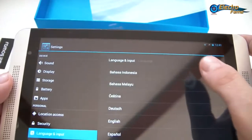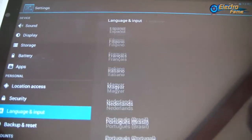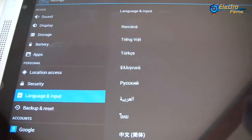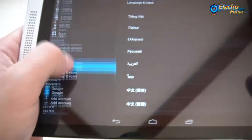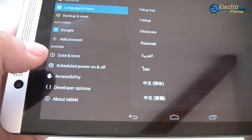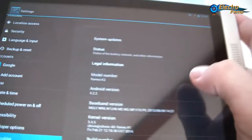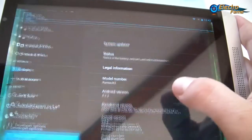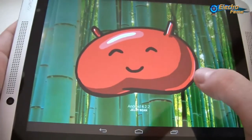Let's check what languages are available. There's a long list with the main languages on it. There are also Google account settings, date and time, accessibility, and developer options. And here we can confirm this is really Android 4.22 Jelly Bean.